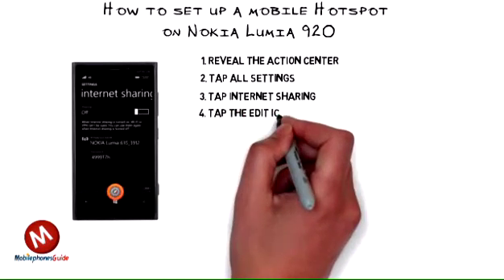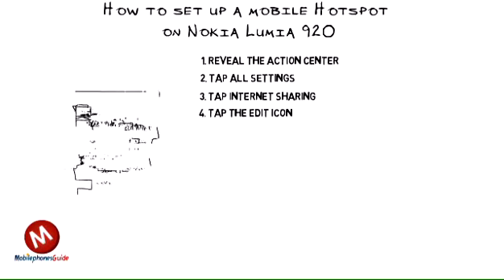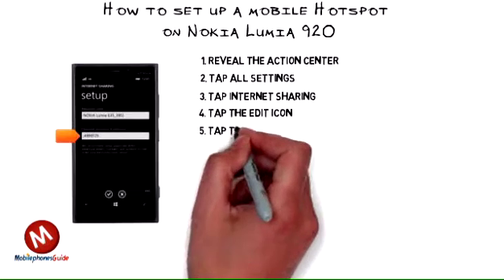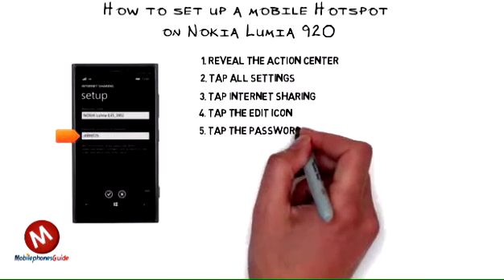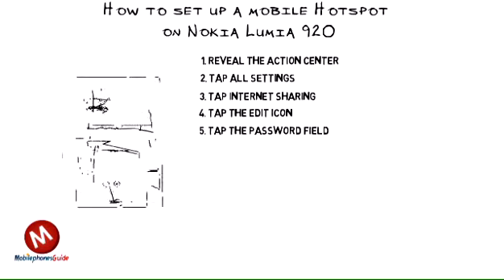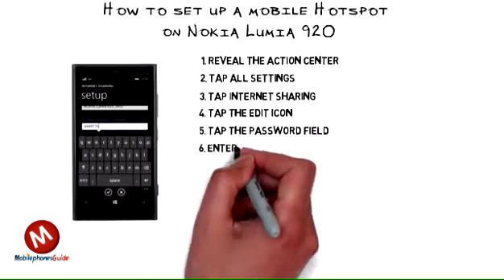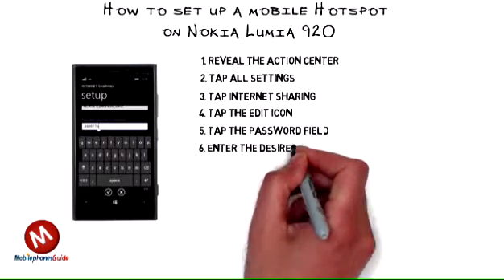4. Tap the Edit Icon. 5. Tap the Password Field. 6. Enter the desired password.